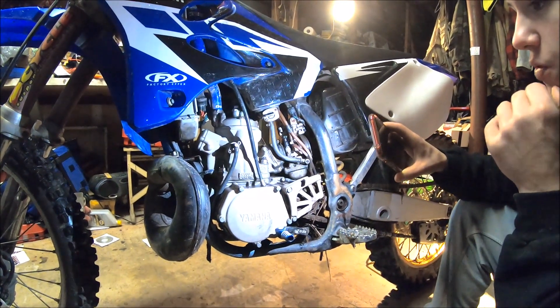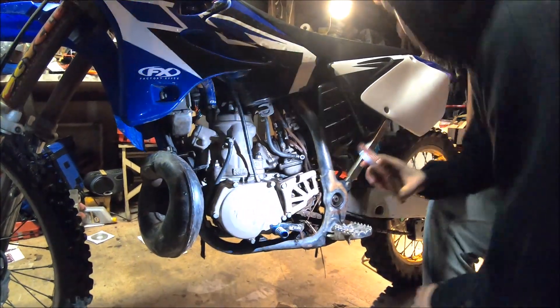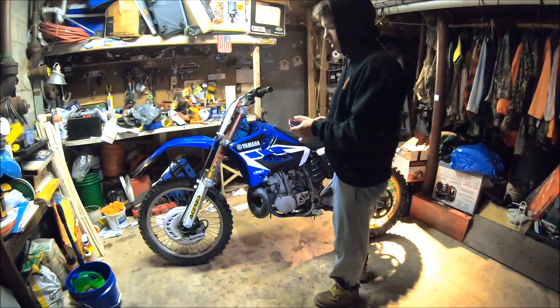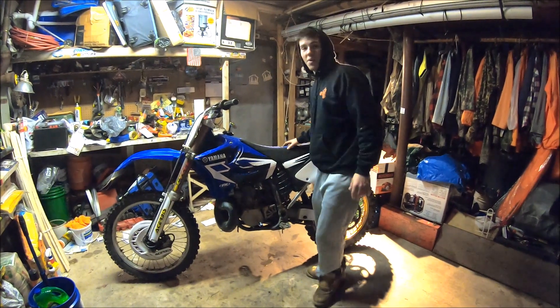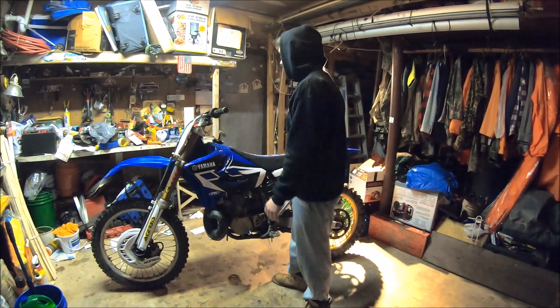Doing a top end on a two-stroke is pretty easy, but if you're new to motorcycles, that's not something you want to start with. If you can, take off the seat and look at the airbox just to see if they're changing their air filter or not — that's something you want to check.